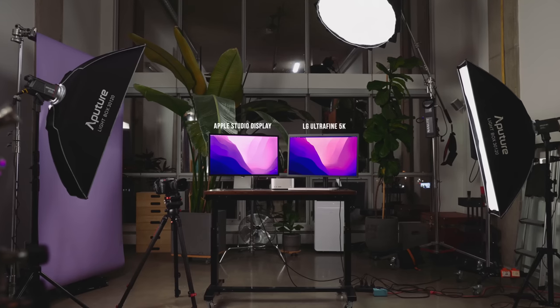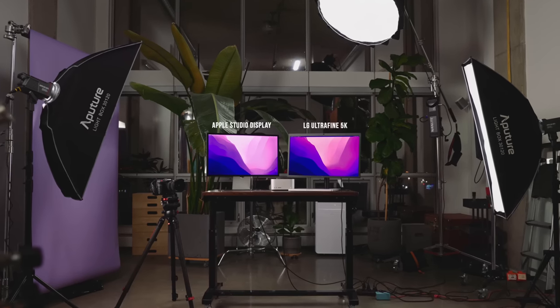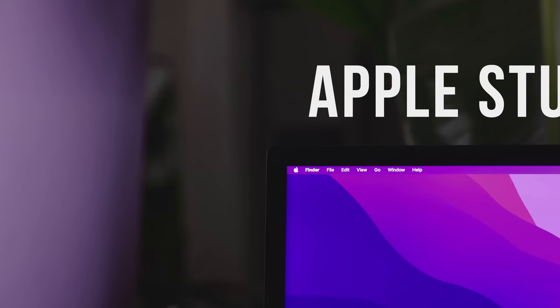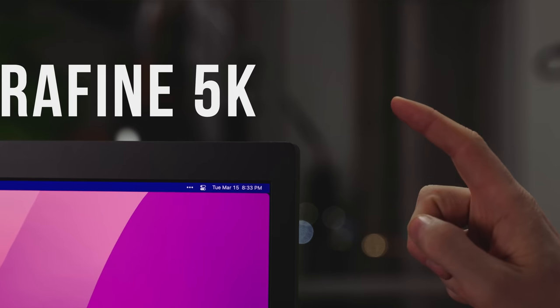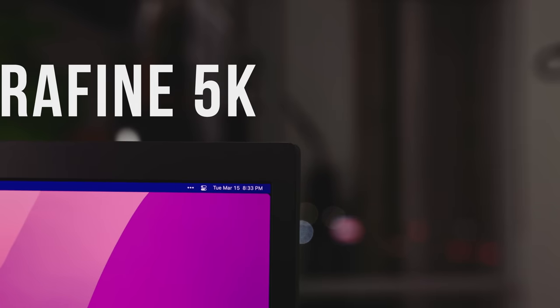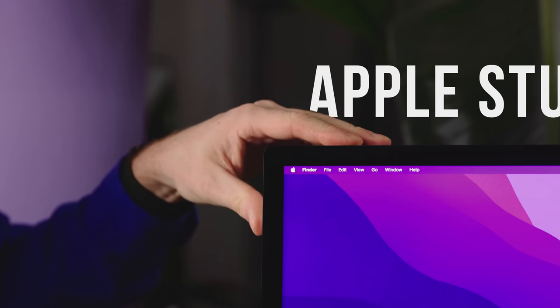To demonstrate one aspect of the build quality, I put the Apple Studio Display next to the LG 5K Ultra Fine and just gave them a little tap. You can see how much the LG vibrates — it just keeps shaking every time you touch it. Even just operating your mouse and keyboard can sometimes be enough for it to start vibrating. On the other hand, the Studio Display is rock solid.